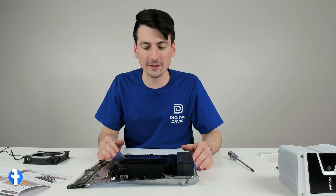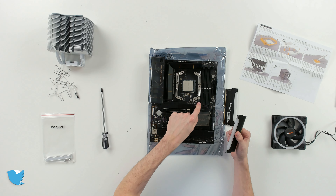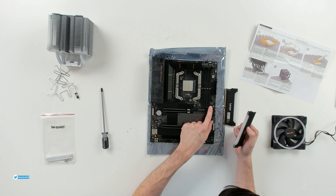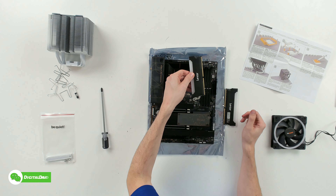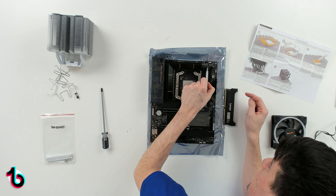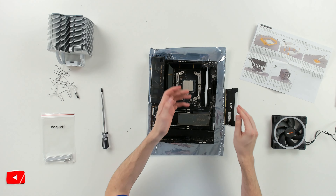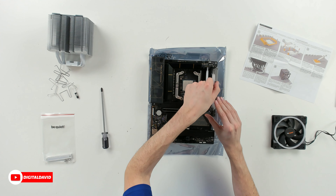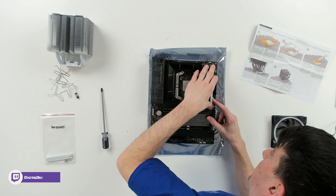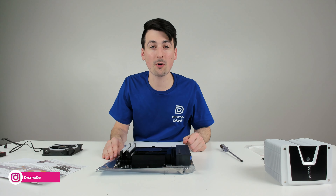Before going any further with the CPU cooler, I recommend getting your RAM installed. We're going to take our two sticks of RAM and follow the indicator on the board — for our first two sticks, we're going to use A2 and B2. It's only going to go one way, so make sure you have it lined up properly and then gently press in place — you should hear it snap. Take the second stick, same thing — line it up, only going to fit one way, gently press. We have successfully installed our RAM.